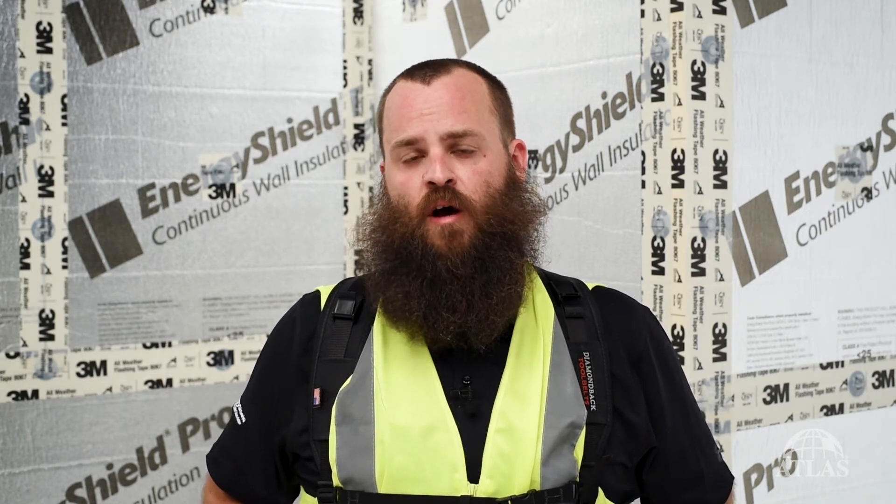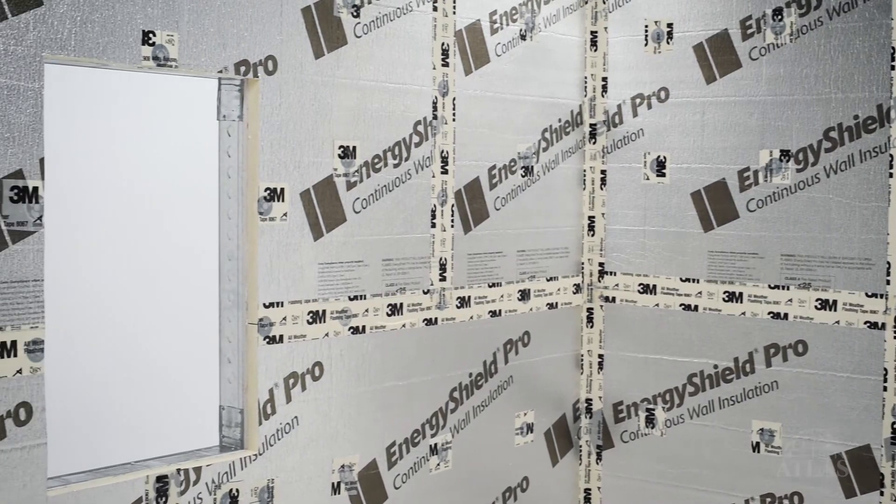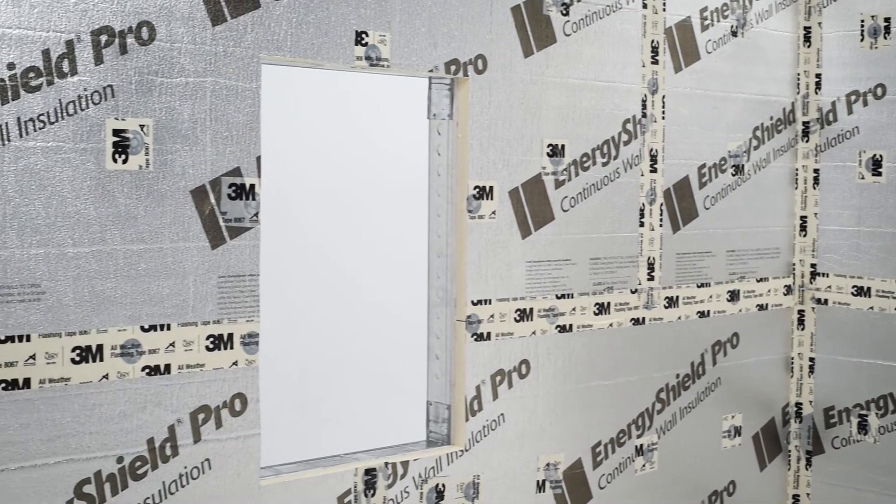Thanks for joining us on our video about detailing Energy Shield Pro as a weather-resistive barrier on the outside of your building. Check out atlasrwi.com for further specs and details and our other videos as well on the subject.